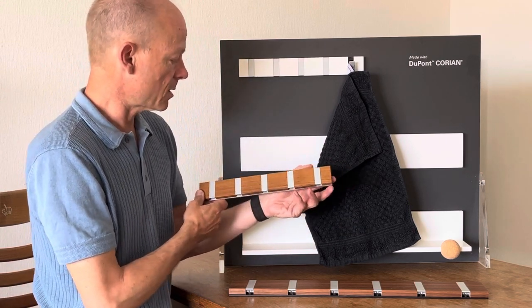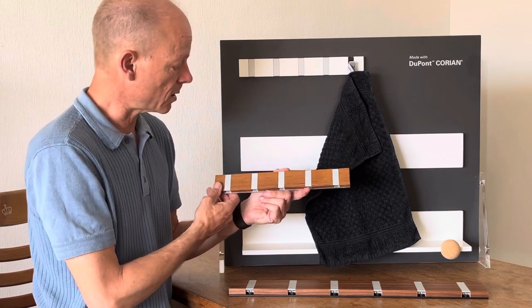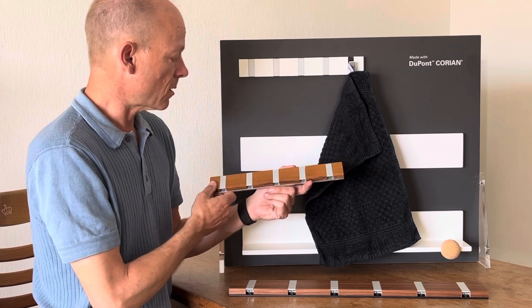Here we have the model in Tecwood, which is quite durable and also suitable for wet areas.